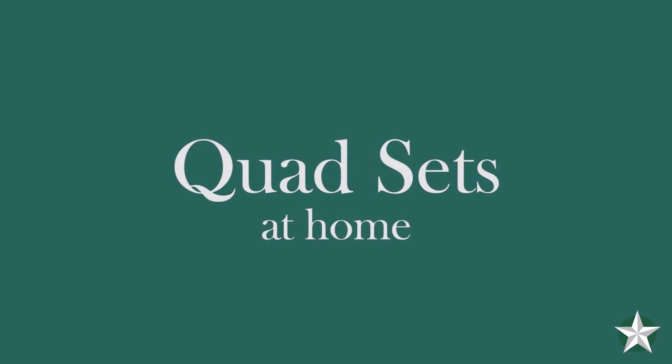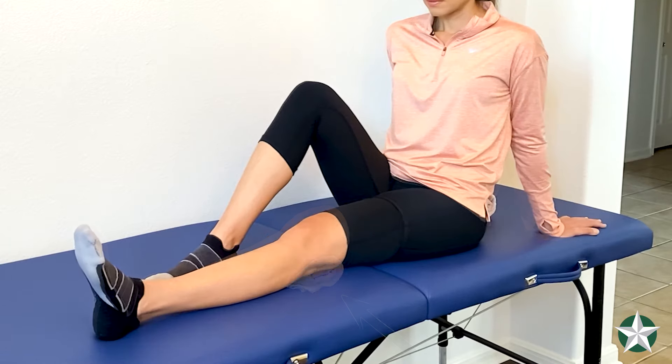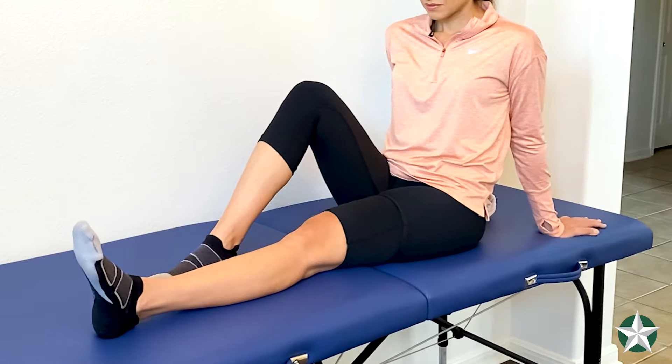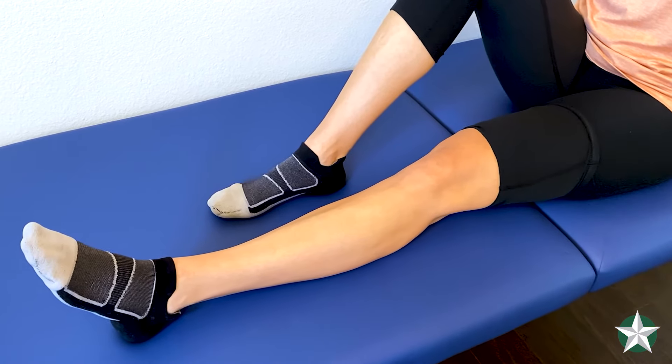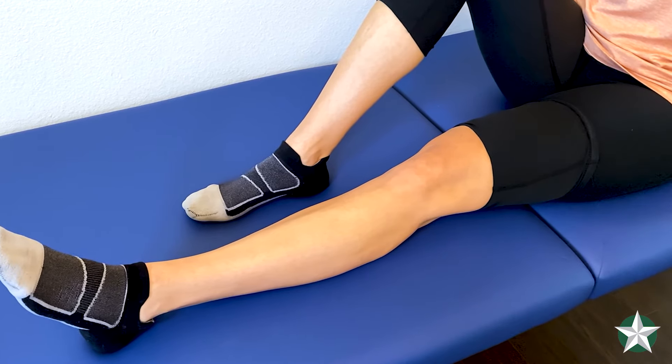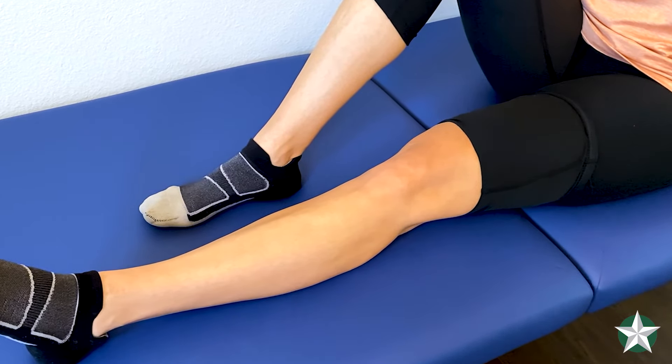As you do a quad set, you can do this activity with a small towel roll underneath your knee or without it. What you want to do is have your leg as straight as possible. If you're unable to get your knee straight, this is when you want to put a towel roll underneath your knee. You want to push down into the towel roll, squeezing your thigh muscle, and hold that for approximately 10 seconds.